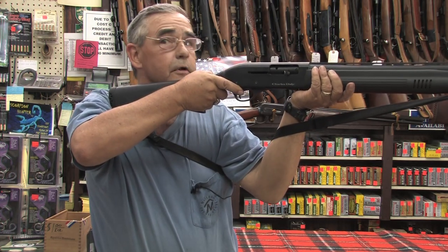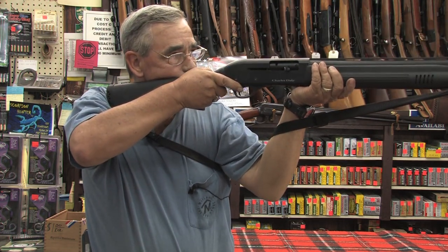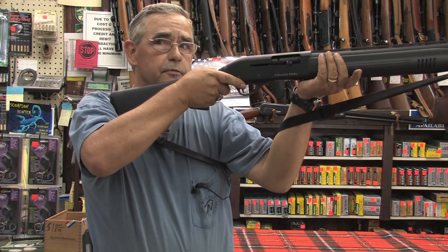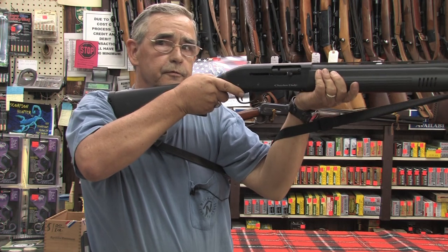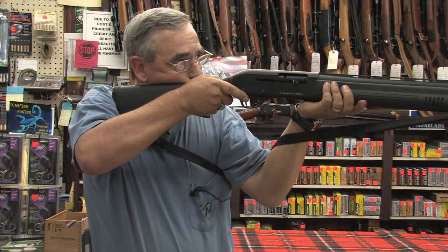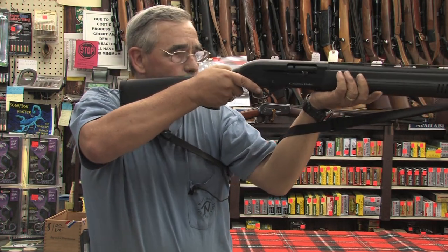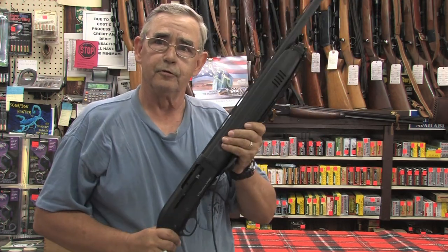If you're deer hunting with a shotgun, that may be the way you need to do it to get that good steady first shot — maybe the only one you have. It'll also help you pull that shotgun tight into your shoulder and help reduce the felt recoil. Locks it right down, makes it good and steady for a good clean shot. And that is pretty much the different ways to use a shotgun sling.